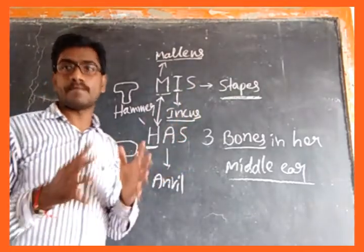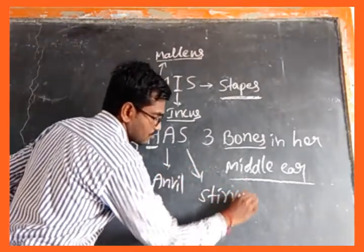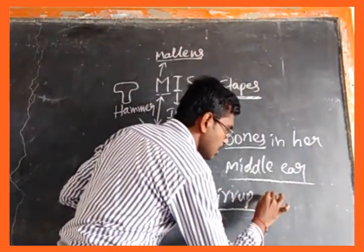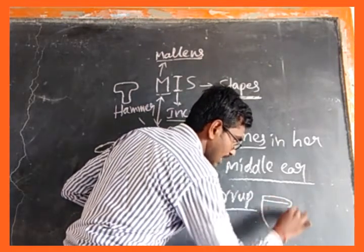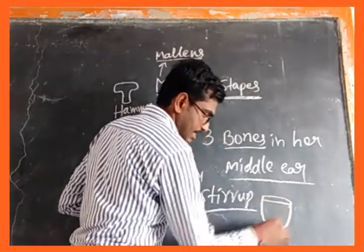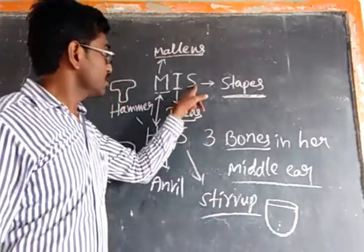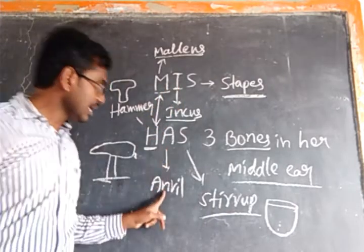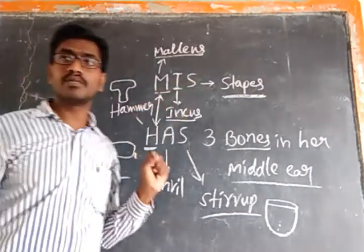Then stapes — stapes means stirrup. A stirrup is what a horseman keeps their legs on while riding a horse. So the shape of stapes is stirrup-shaped. To summarize: stapes is stirrup-shaped, incus is anvil-shaped, and malleus is hammer-shaped.